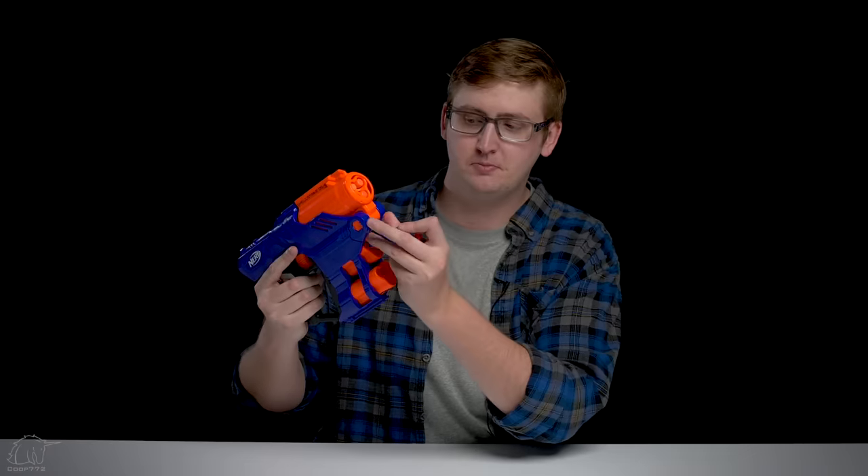Continuing the external overview — down here we have two shell slots, so you can hold two shells plus one in the chamber. Keep in mind this blaster only comes with two. The front location is nice because you can load this up with spare darts in your pocket like that, and when you're ready to reload, you can just pull those shells out. Below the shell holders is an in-strike tactical rail, which is the only tactical rail on the blaster.